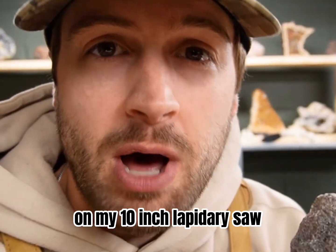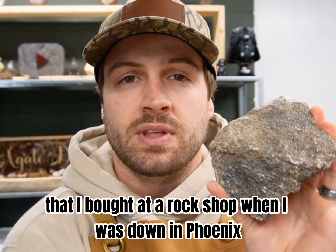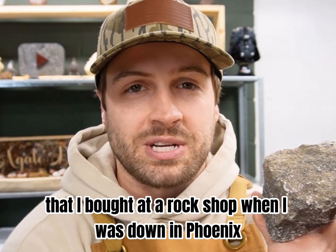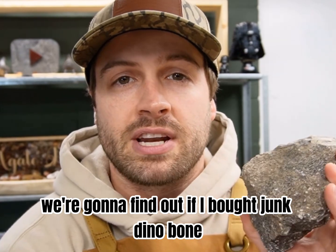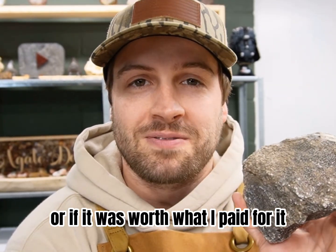Today I'm going to be cutting this open on my 10 inch lapidary saw. This is a chunk of dinosaur bone that I bought at a rock shop when I was down in Phoenix, Arizona. So today we're going to find out if I bought junk dino bone or if it was worth what I paid for.